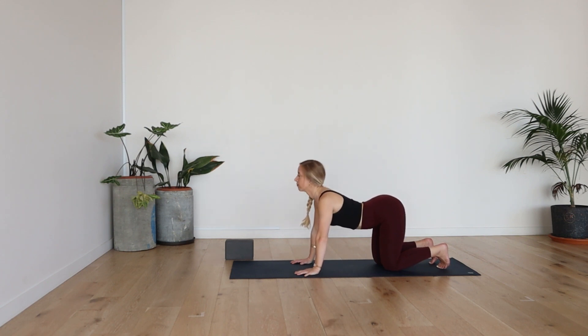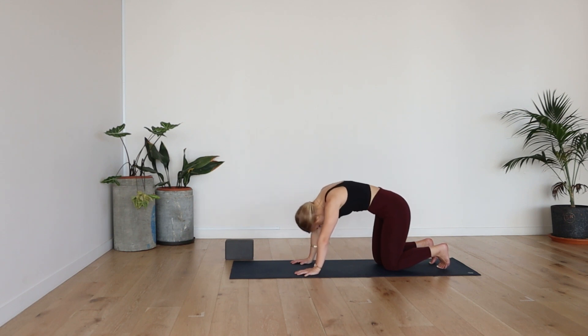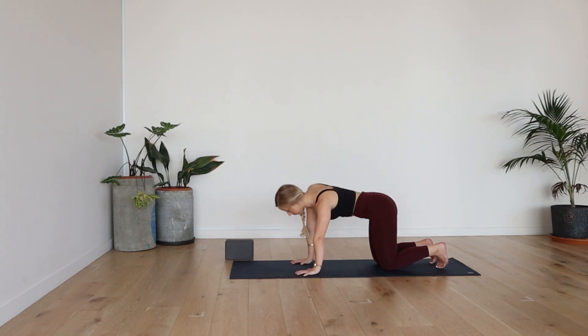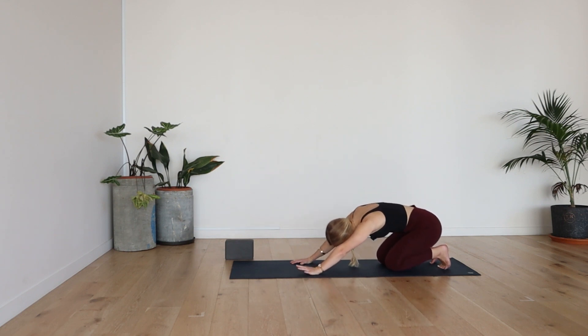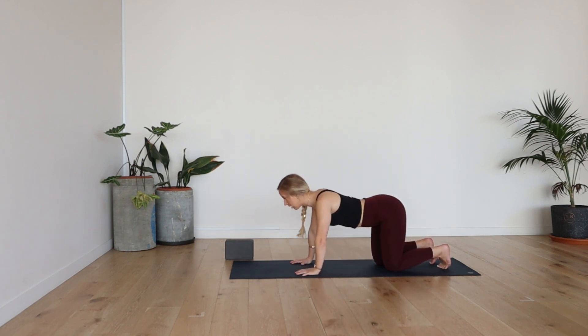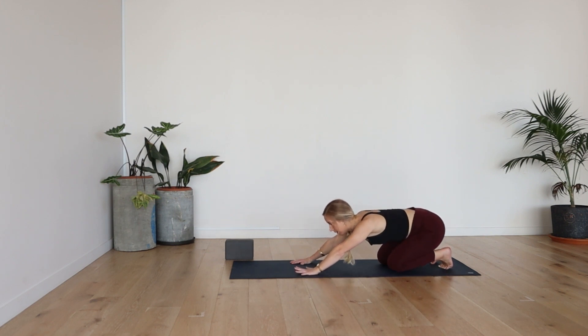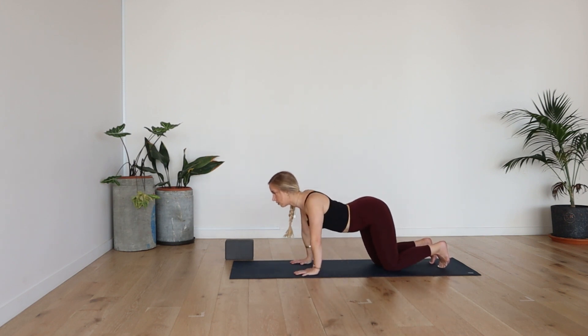Deep breath in and exhale out. Now you can start to explore the shape here. Maybe you want to go through some little circles, some figure eights, just asking your body what it needs. Moving mindfully, warming up through the wrists, shoulders, spine.